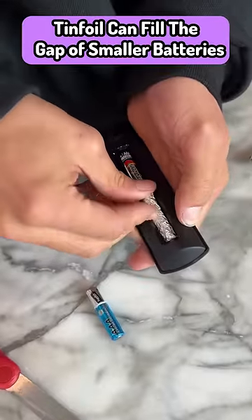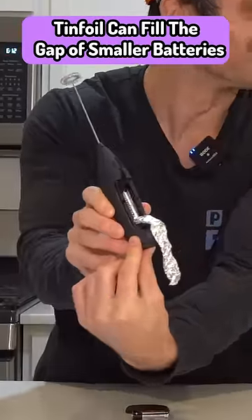Tin foil can be used to fill the gap of smaller batteries. I was positive this was going to fail, but it actually worked.